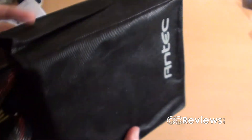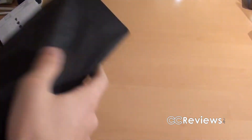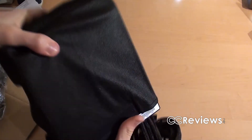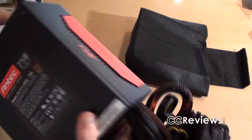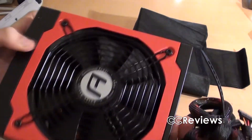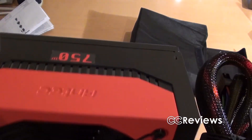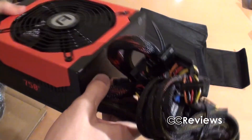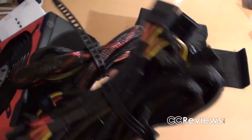Let's put the box aside and have a look at the power supply, which is in a very nice cloth bag. We gotta find out how to take it out of that bag — there's some velcro right here. Nice cloth bag, and there we go. Nice looking power supply, nice design, rough paint finish, 135mm fan if I saw that correctly on the box, and a lot of cables.